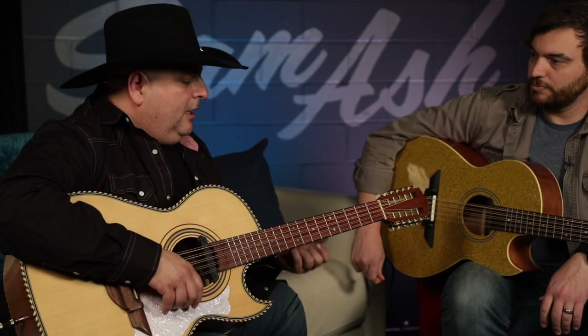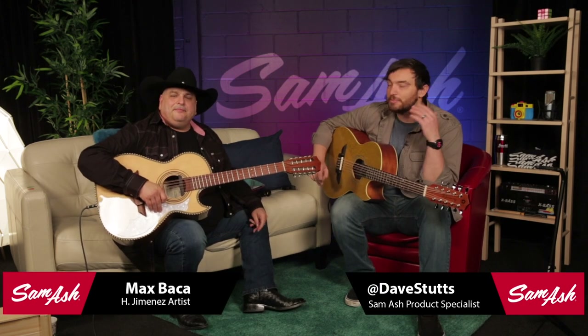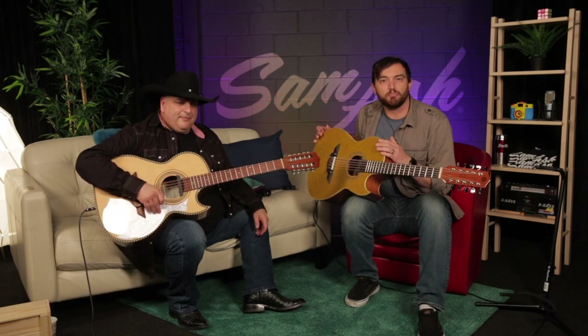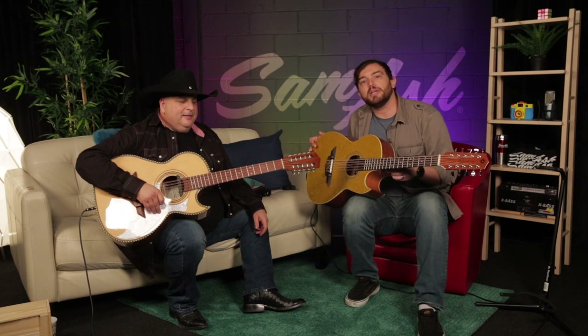It's small and easy to play, so it's easy for guitar players. You're a guitar player, and you just learned it in five seconds — you showed me a few chords. We're going to do it again so they can see. Just as an introduction, what's up guys? I'm Dave Stutz with Sam Ash, and I'm here with Max Baca of H. Jimenez Guitars. He's going to take me, just a simple acoustic guitar playing chump, and show me how to be an amazing bajo player.